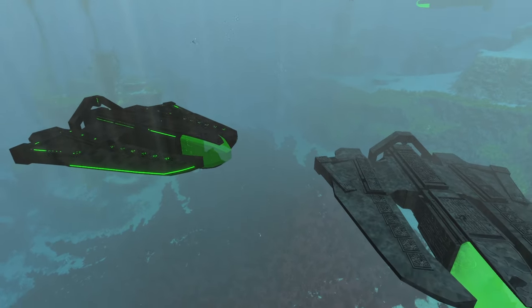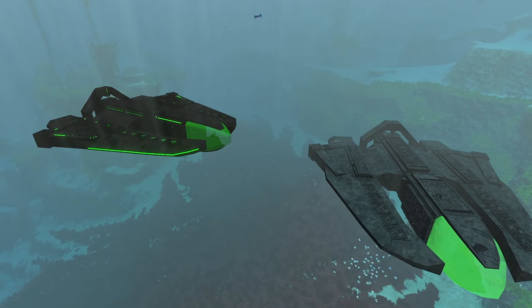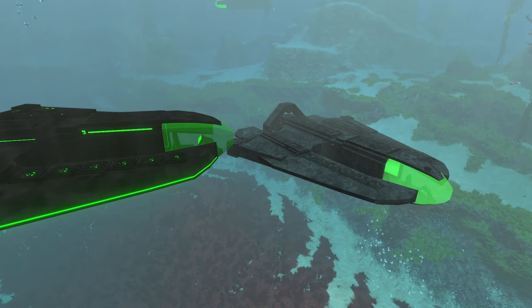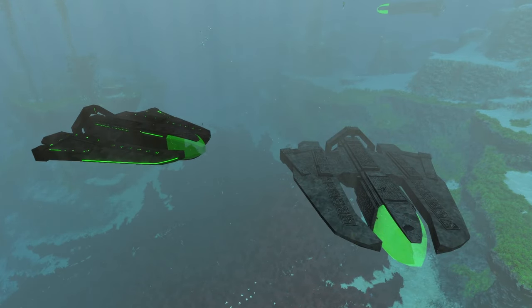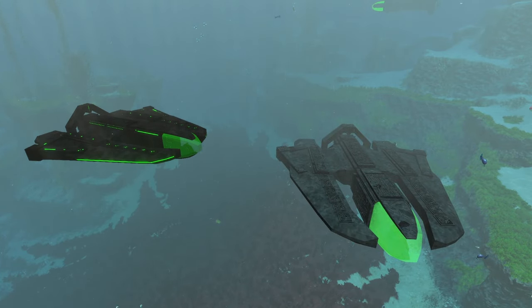That about covers all the differences between these two submarines. I do like the updated one better — even if the terminal is a little bright, I can get around that if it means a more detailed and awesome looking submarine. But for some people the bright terminal may be a deal breaker. Anyway, that's all I have for y'all — thanks for watching, hope you enjoyed it. I'll see y'all in the next one. Peace.